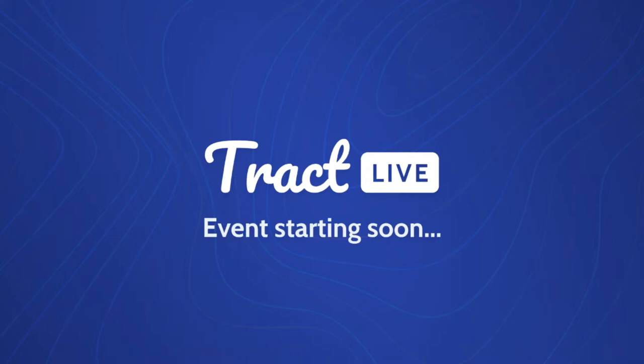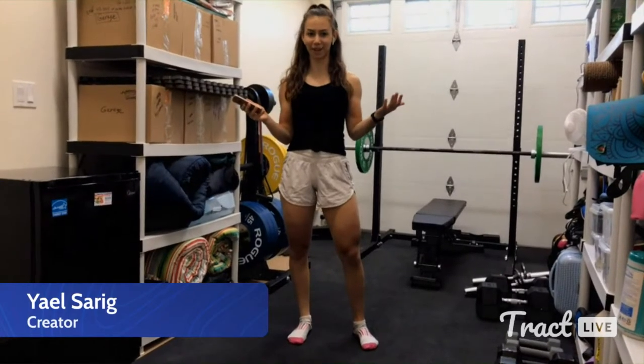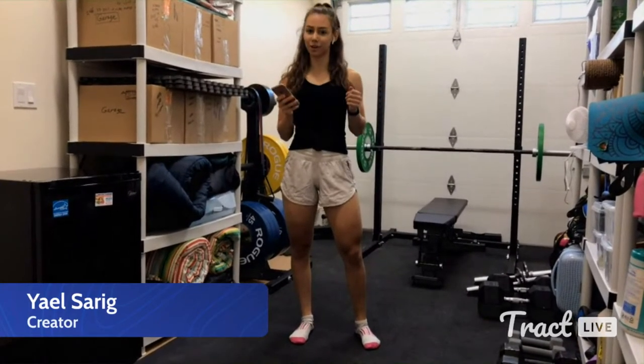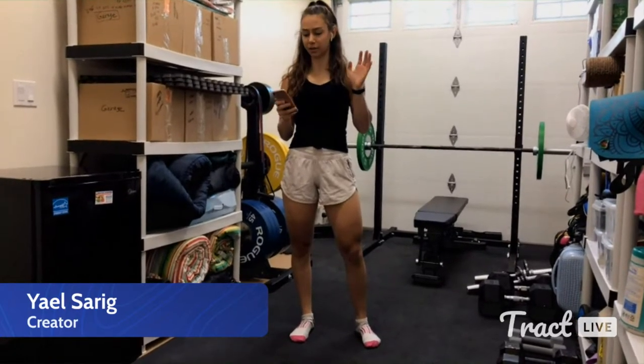Let's get started. Thank you guys so much for coming with me to do this live workout together. I'm really excited to have you all here and to work out together. All you're going to need is yourself, some space, and some optional equipment that we will talk about later.